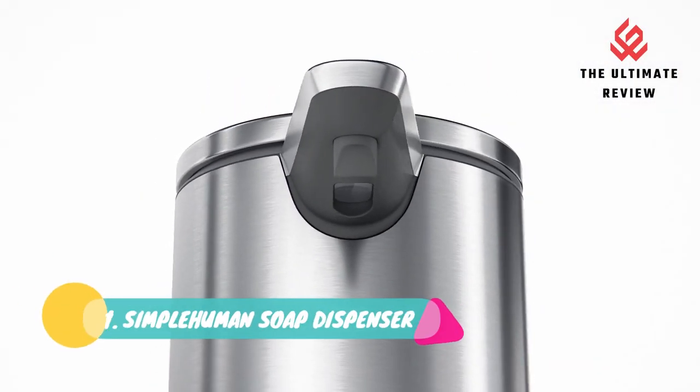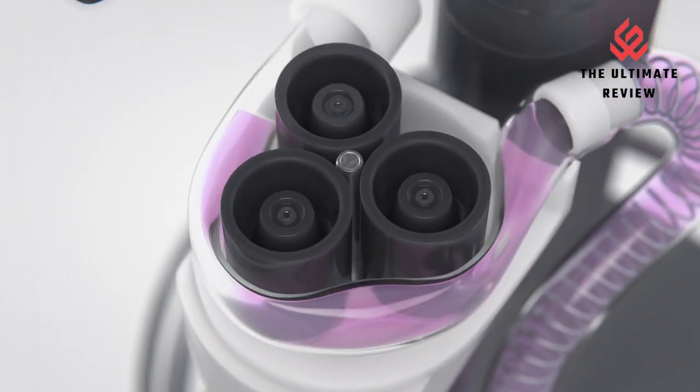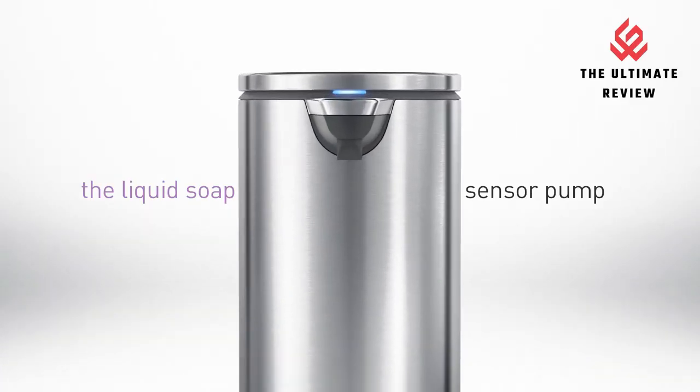Number 1: Simply Human Soap Dispenser — Touch-free, neat, easy, and automatic. Touch-free operation means no germs passed on and no smudges left behind. Features a clog-proof tubing pump for precise and consistent soap flow.